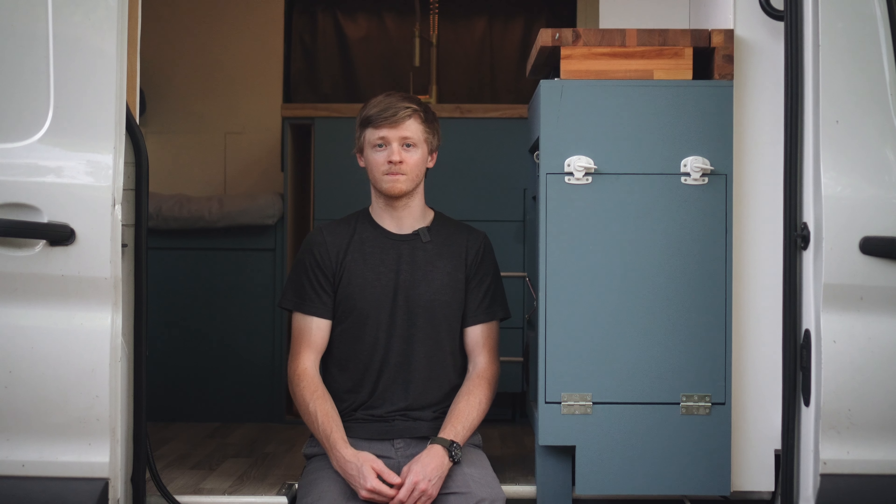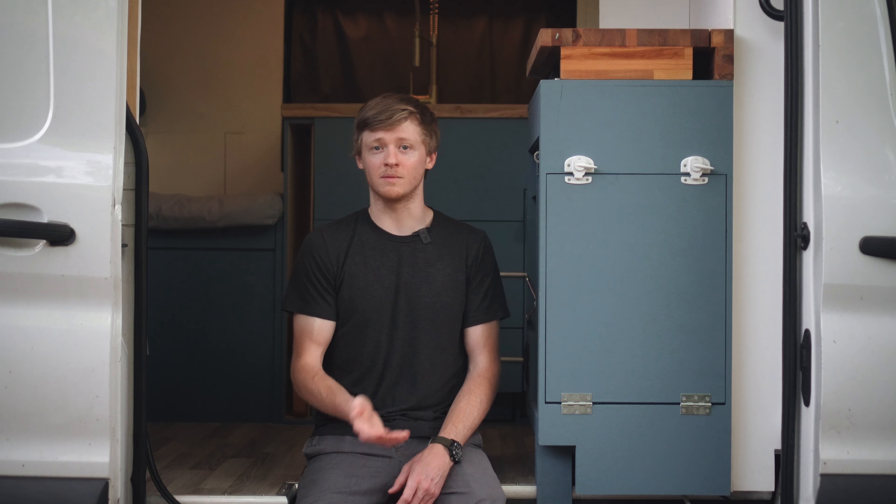Hello, welcome to another one of my videos about designing and building a camper van. This one's going to be about propane, also called liquid petroleum or LP gas.